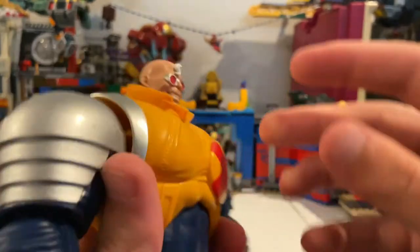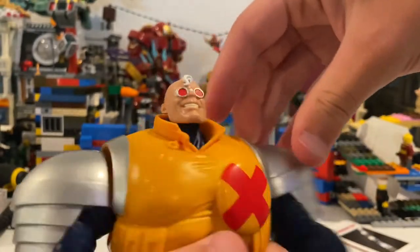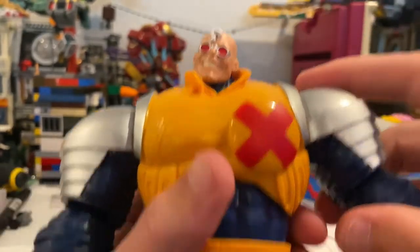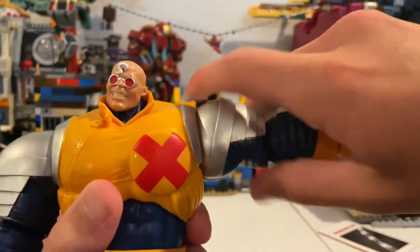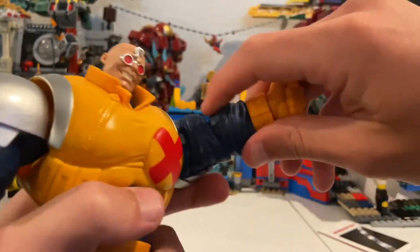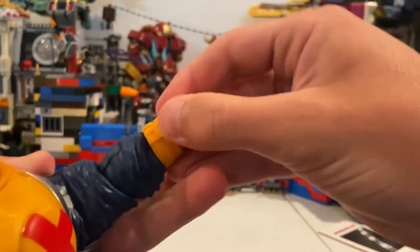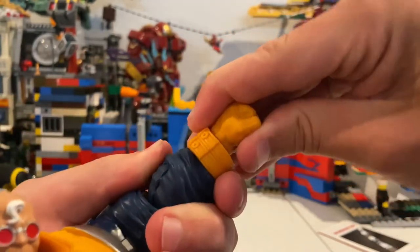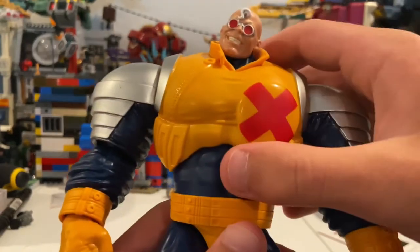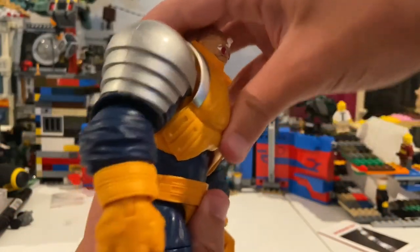Let's go over his articulation. His head can move down just that much, up that much, and you can get him to look left and right — some head pivoting going on there. His arms can move out pretty much almost 90 degrees, and you get 360 rotation around the shoulder. He has single jointed elbows, so pretty decent. You can rotate the wrist this way and that way. His wrists can hinge down that far, up that far, and then he has a diaphragm joint so you can get him to go side to side, forward a little bit, and backwards — pretty good.